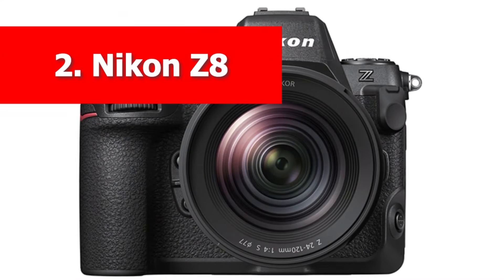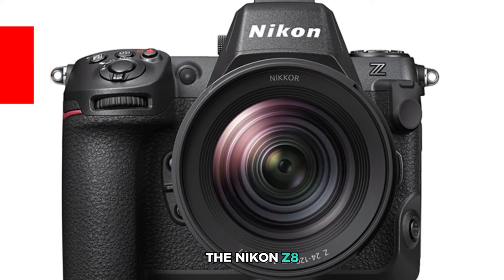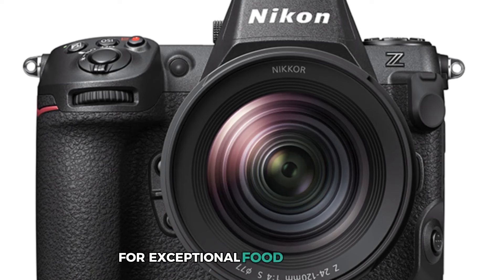Number 2. Nikon Z8. The Nikon Z8 is one of the latest additions to Nikon's Z-series and offers everything you need for exceptional food photography.